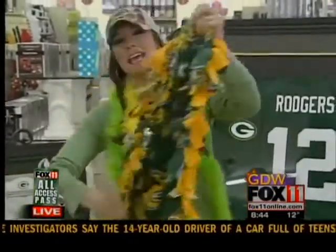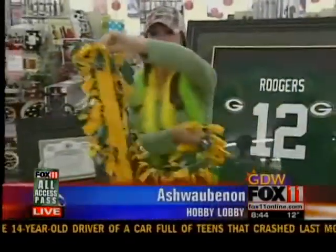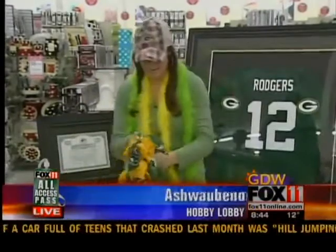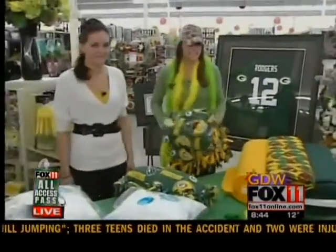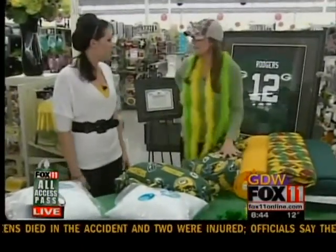Look at this awesome tie blanket they made out here at Hobby Lobby. And it's not just a blanket you can make — you can also make a tie pillow right here. Bridget Patterson is here with Hobby Lobby to tell us more. Good morning, Bridget.